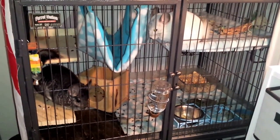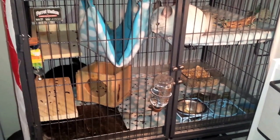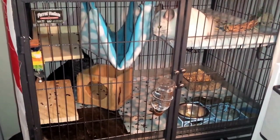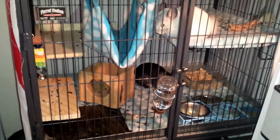I still need to fill up on their food, their hay, and their litter box, and pretty much everything else. I'm going to go ahead and vacuum it and then I'll show you what it looks like bare and how I set up everything.